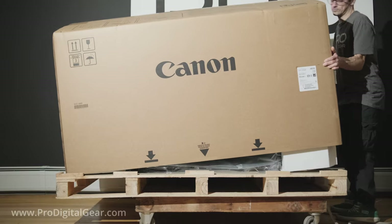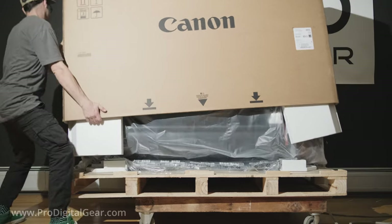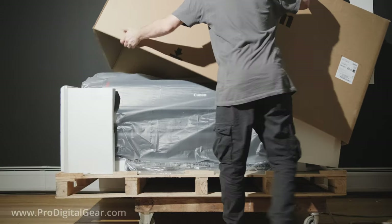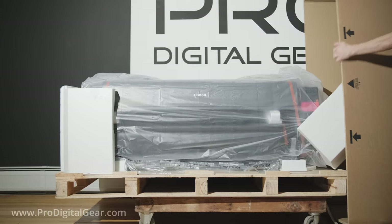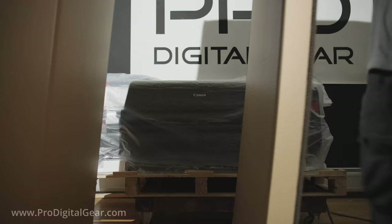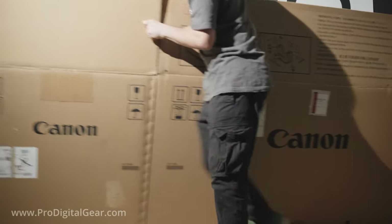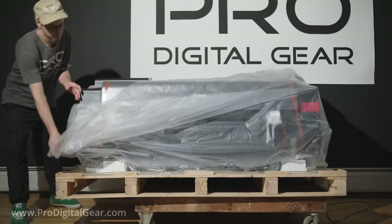Now let's remove the box. I usually shimmy it from one side to the other and eventually it comes up over the top. Now we can get rid of the rest of the styrofoam on the sides, then fold up our box and take that out of the picture. Now let's take off the plastic covering.